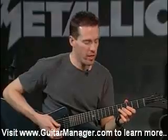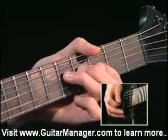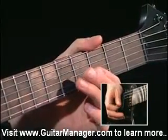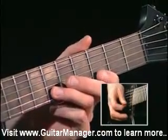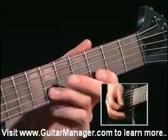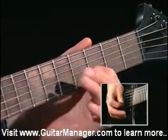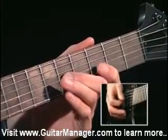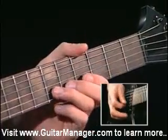Now the solo part starts on the 5th fret of the 3rd string, bent up a whole step, grabbing the 3rd fret of the 1st string, and then pulling off on the 2nd string, 6th fret to 3rd fret. Now we bend the 6th fret up a whole step.